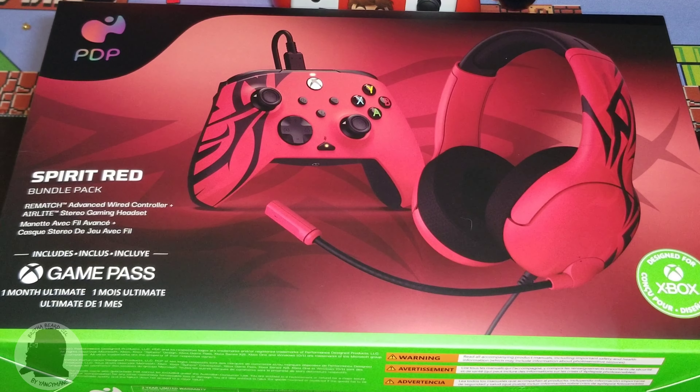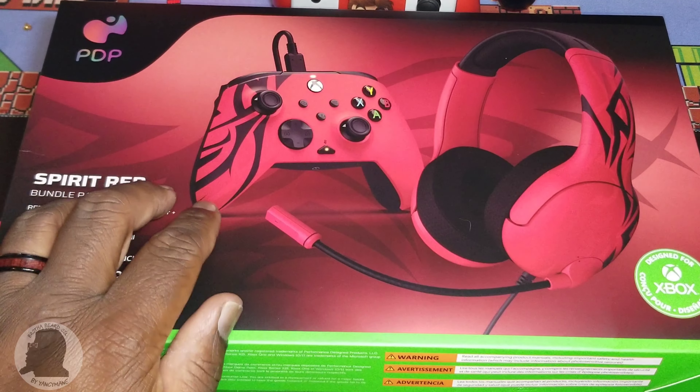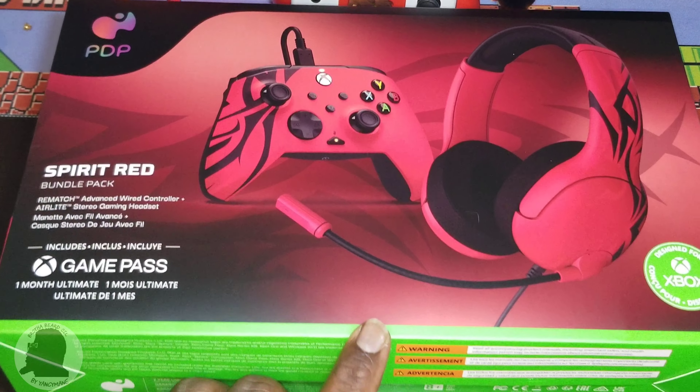How we doing today, people? It's your boy Yanksymane back with another video. Today I'll be reviewing the PDP Red Spirit Bundle Pack, which includes, as you can see, a controller and a gaming headset.